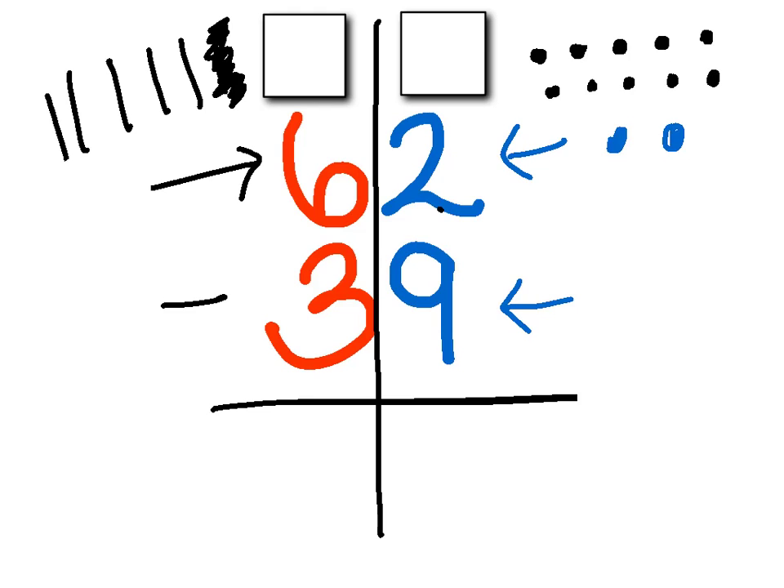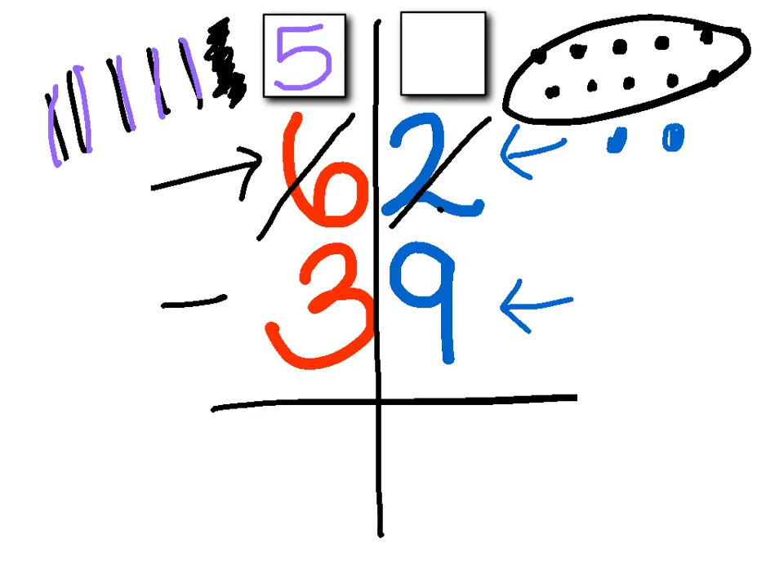Like we said before, one ten is the same as ten ones — it's still ten, same thing. So now over here, the six is not a six anymore. I don't have six tens anymore. Instead of having six tens, I have five tens. So that six now turns into a five, and I'm going to write the five in my box. And over here, this is not just two anymore — so I'm going to cross that off.